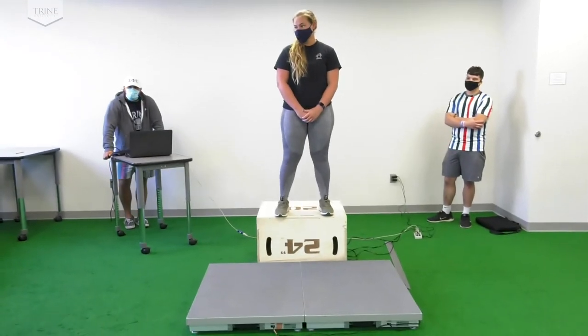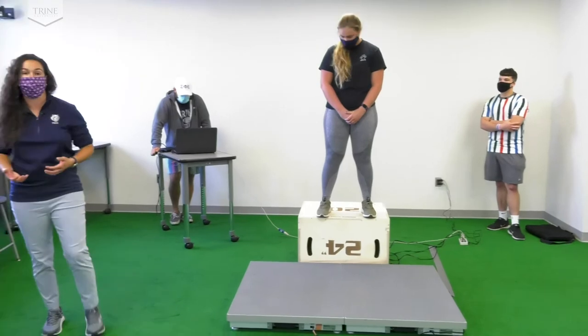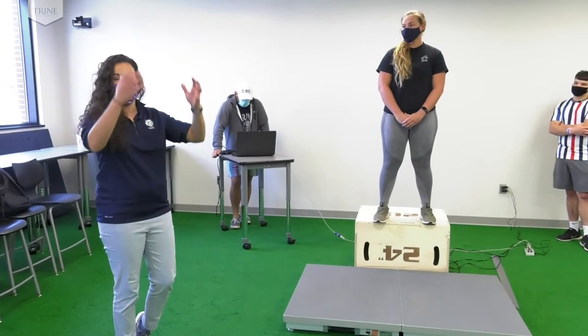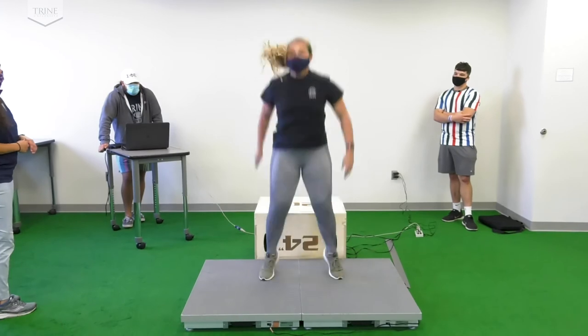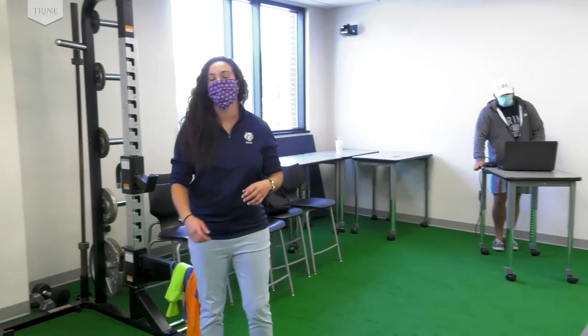Instead of a simple drop landing, let's do a drop landing with a jump. Shay is not only going to fall forward and land on the force plates, she is also going to immediately perform a vertical jump upon her landing. Whenever you're ready, Shay. Perfect, thank you very much. Shay, you can actually stay on the force plates for the next one. That was a vertical ground jump after a drop landing.